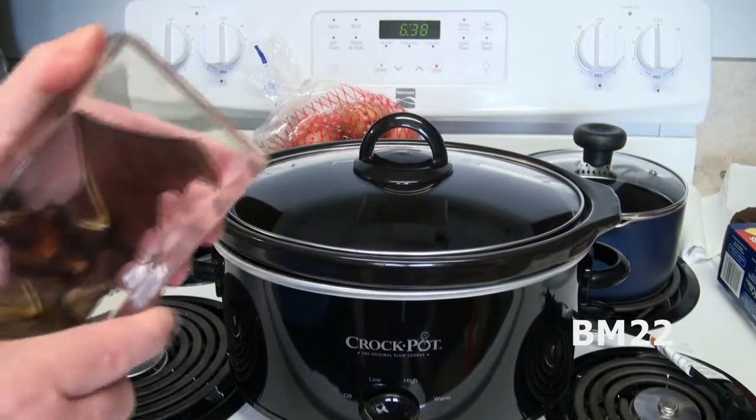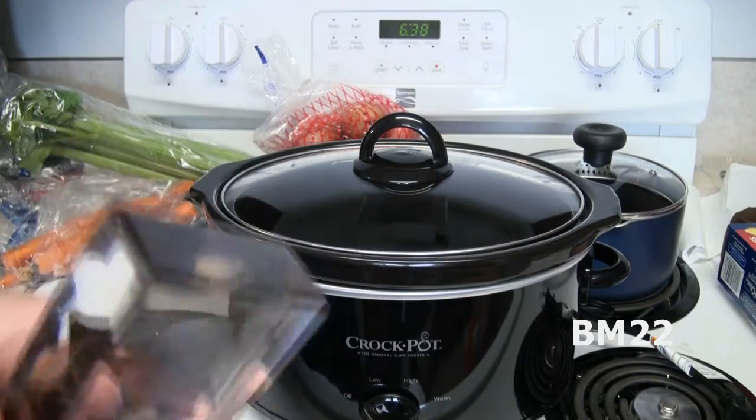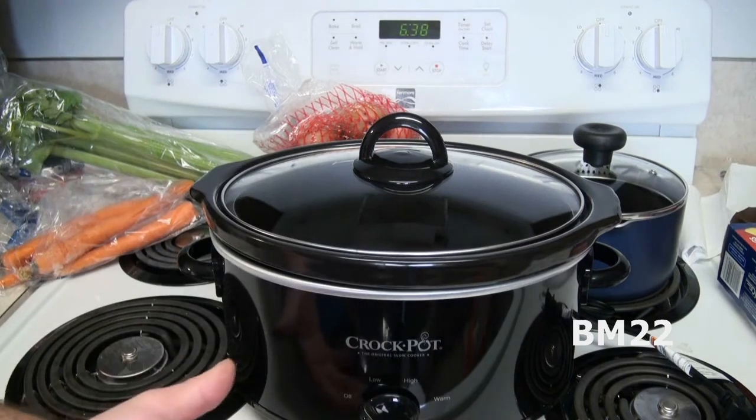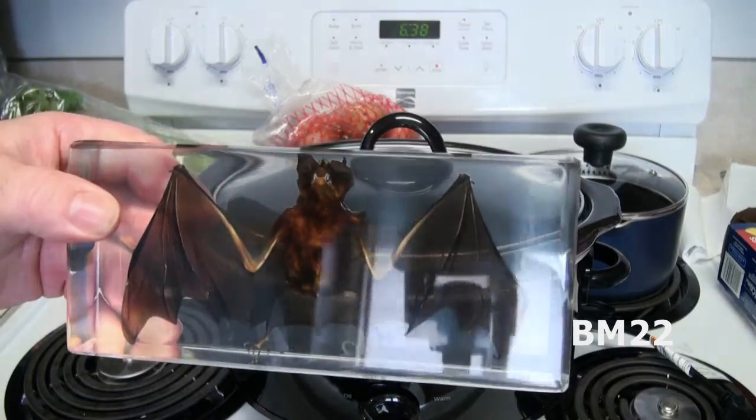Alright, so we'll put the ingredients in here. Before this, let's get the bat out of its container. Okay, we got a problem. I cannot figure out how to get this bat out of a sealed plexiglass container. So you know, we can't make bat soup without bat, so...